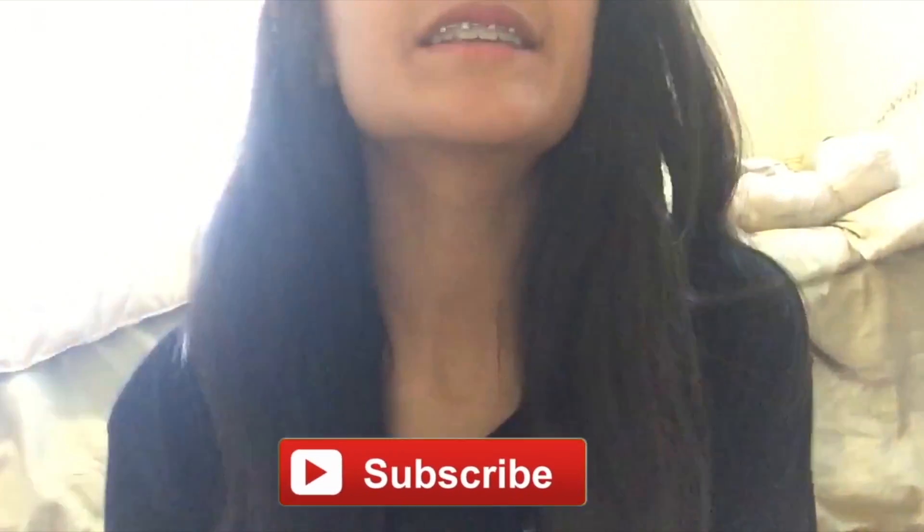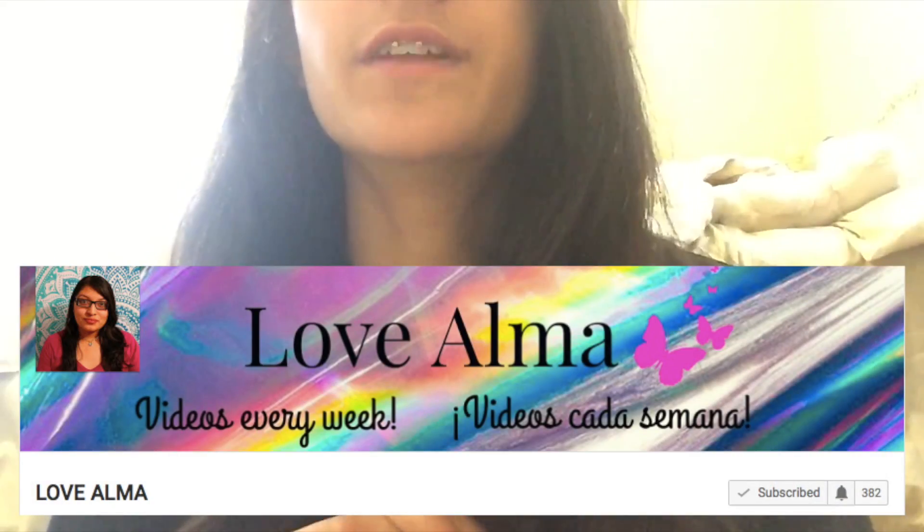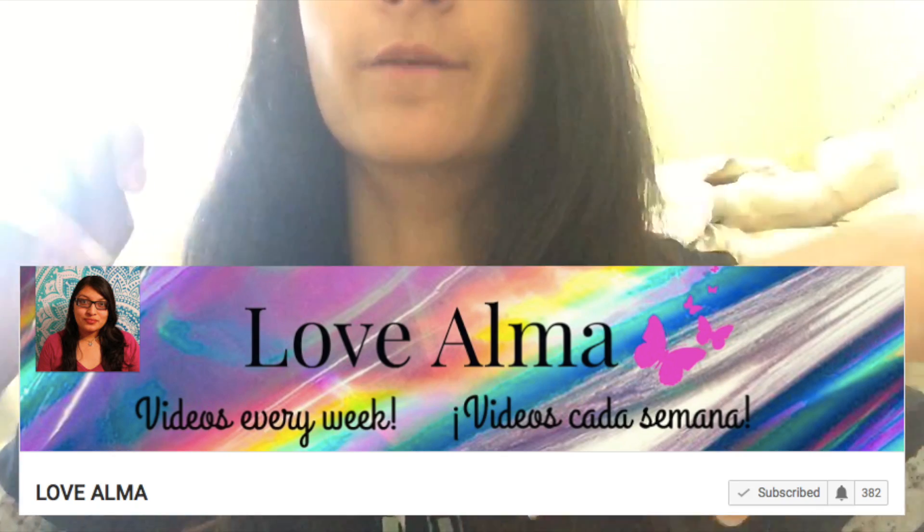Okay, so that was my video for today. I hope you guys enjoyed it. If you did, remember to give it a huge thumbs up and subscribe to LiveLoveLaugh 1199, and click the little notification bell to be notified every time someone on this channel uploads a video. Also make sure you go ahead and subscribe to Love Alma — she has really good videos and I'll link her channel and video down below. I will see you guys in my next video. Bye!